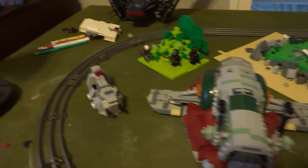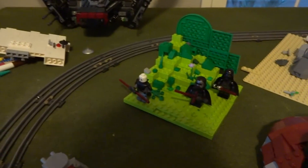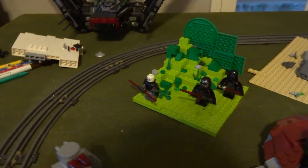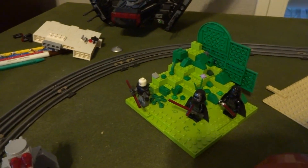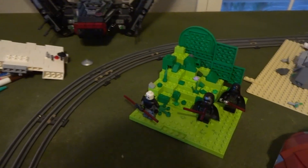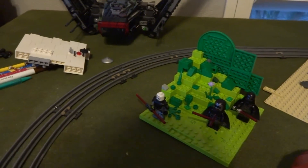Over here I have the Slave One and Kylo Ren Shuttle. I also built this kind of hill place and just put some Sith down there. The main reason I used Sith is because I just really like the Sith — I love the red lightsabers. That's basically a hill with some grass right there that I built.